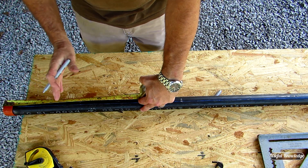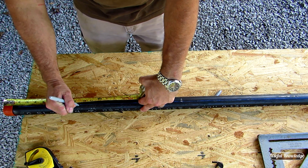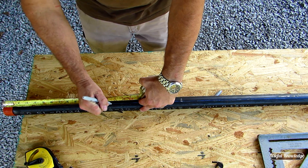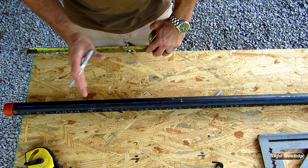Now for each cut after that, it's going to be one and a half inches apart. So I'm starting off at eight, I'm going to go nine and a half, I'm going to go eleven, and I'm going to just keep going down the row, one and a half inches apart, all the way to the end. Then we're going to come back and cut these.